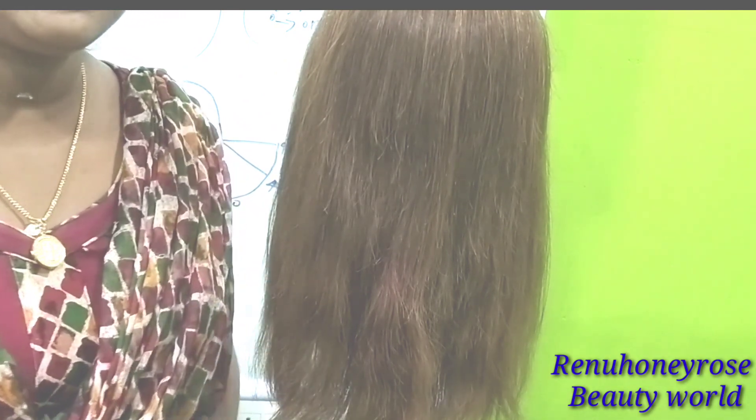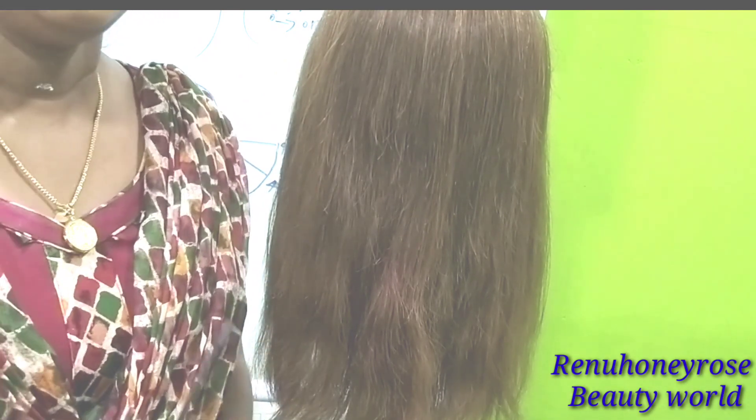I am going to cut straight hair. Once you are able to do the hair cut, this is how I cut the hair.